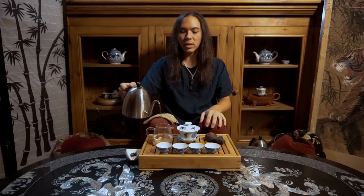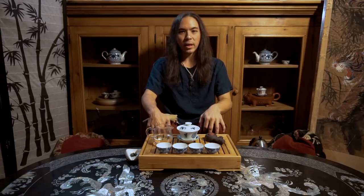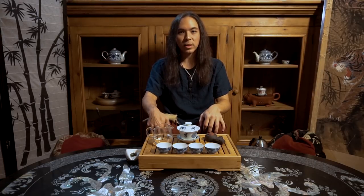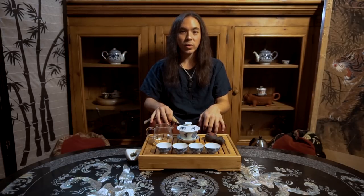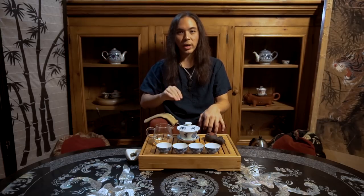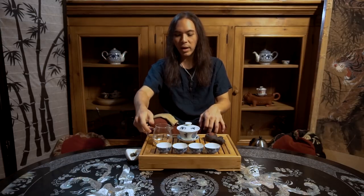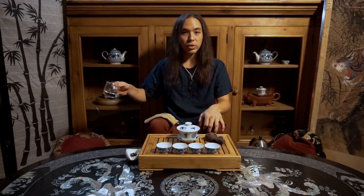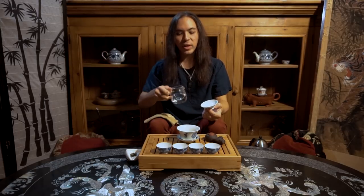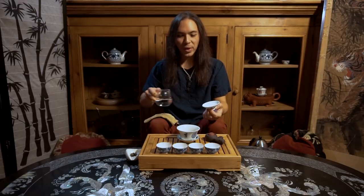We do not want to scald the tea. The functional aspect of green tea making — and probably the core technique of this lesson — is going to be learning how to get the water to just the right temperature. Many teas use very hot, boiling water. Green tea is not one of them. Green tea comes from many different places all across China as well as Japan, Korea, Vietnam, Kenya, et cetera. Anywhere that they grow tea, they make some kind of green tea. In general, most green teas are going to be steeped at a lower than boiling temperature.